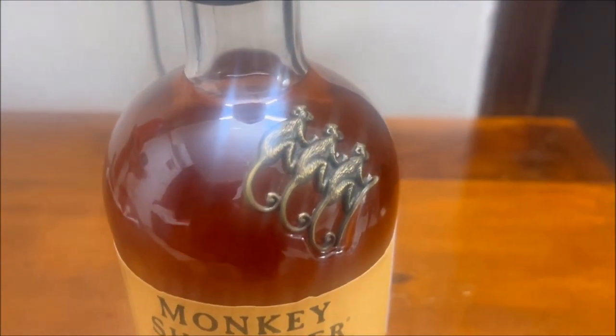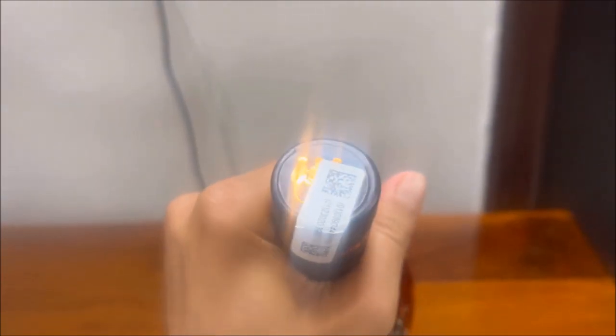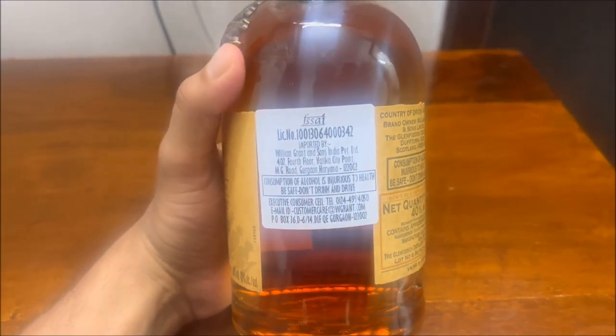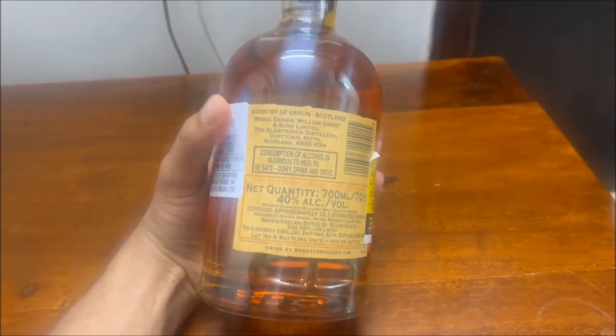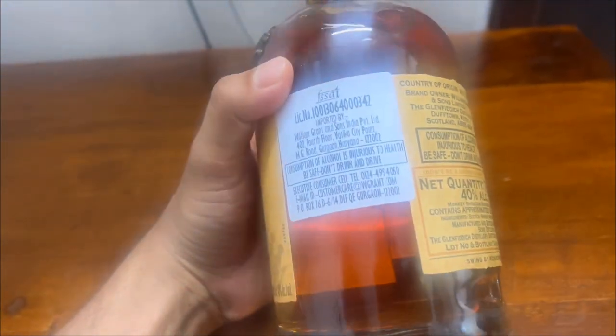This whisky is slightly on the expensive side and unlike most 750 ml bottles, this one is only a 700 ml glass bottle. The glass bottle is actually made of very thick glass, so it weighs very heavy, and you might want to keep the empty bottle for future use.